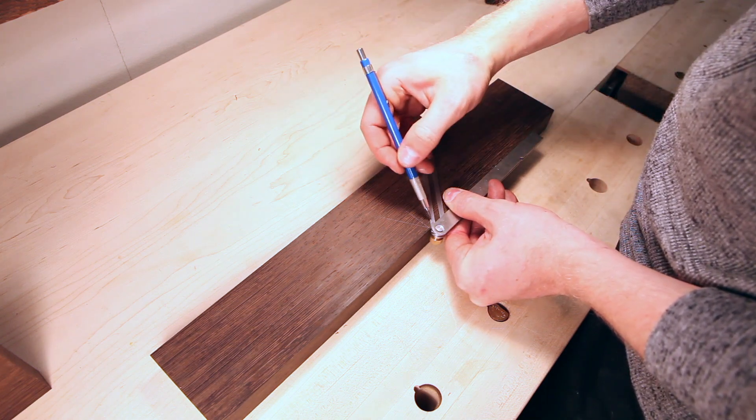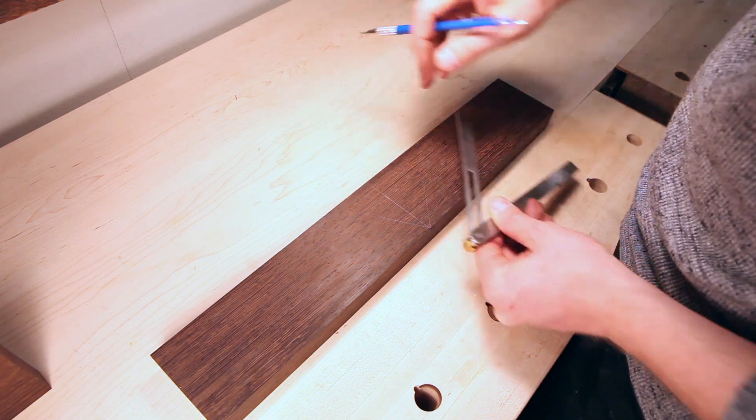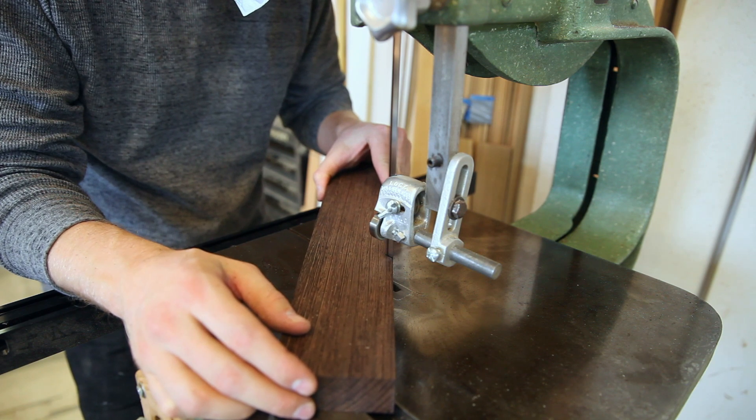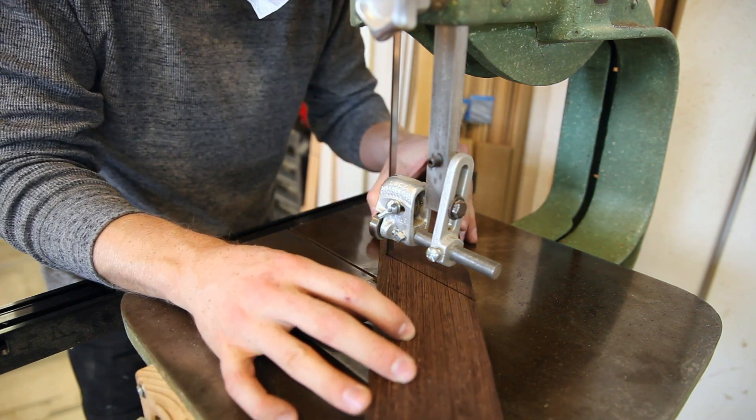I'll start to lay out the forward and rear ramps — 45 degrees for the rear ramp and about 60 degrees for the forward ramp. I'll cut those on the bandsaw and then clean them up with the hand plane after.